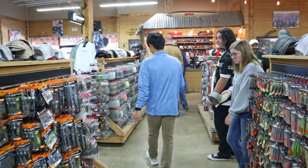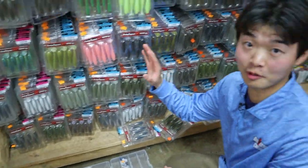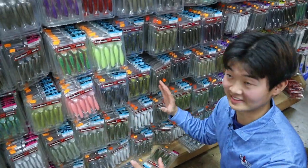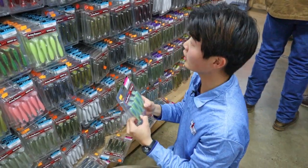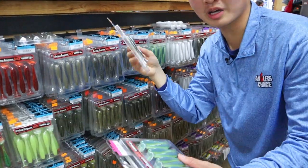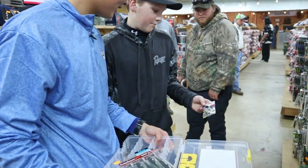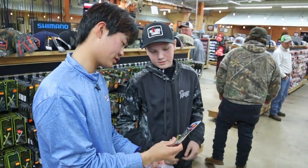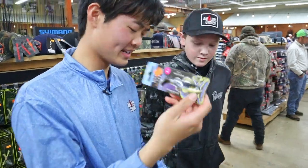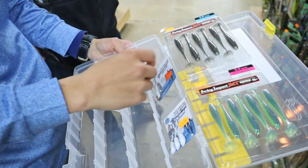Now that we have jig heads, we need our trailers. Look at this — a Kytec section with every single color. I know the lake I fish at college has a lot of gizzard shad. We got bluegill in the lake as well. Field, what you got for me? I think this one's probably my favorite — the dark sleeper Megabass. We're gonna throw that in the box. So currently we have these two jig heads, two swim baits, and a dark sleeper.